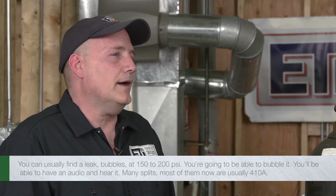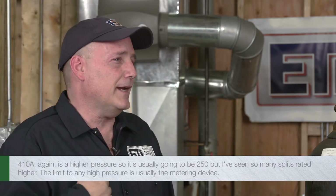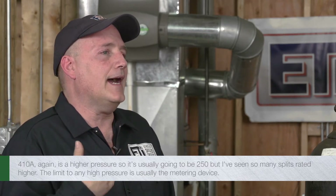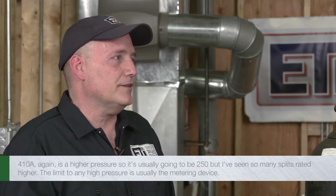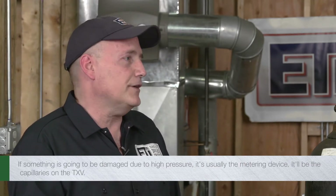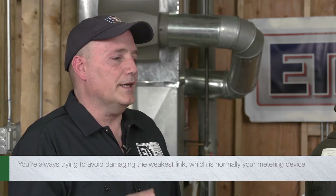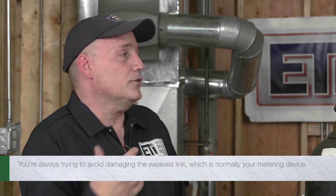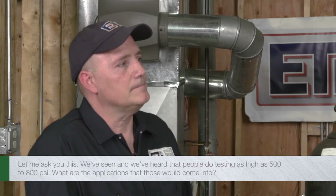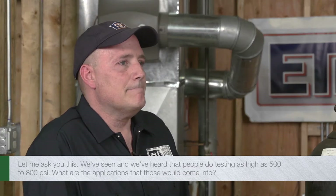Well, mini splits — most of them now are usually 410A, which is a higher pressure, so it's usually going to be 250 PSI. But I've seen some mini splits rated higher. The problem — the limit to any high pressure — is usually the metering device. If something is going to be damaged due to high pressure, it's usually the metering device; it'll be the capillaries on the TXV. So you're always trying to avoid damaging the weakest link, which is normally your metering device.